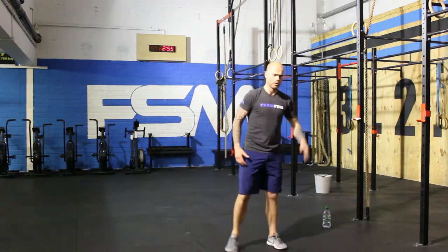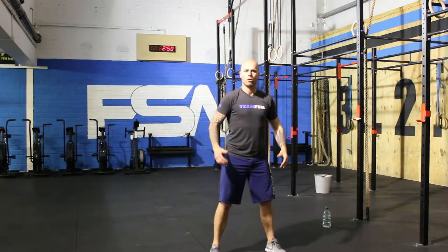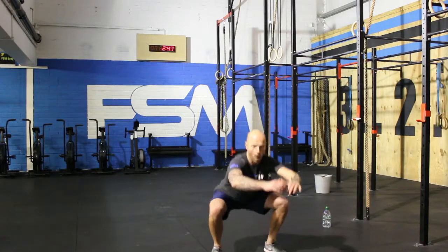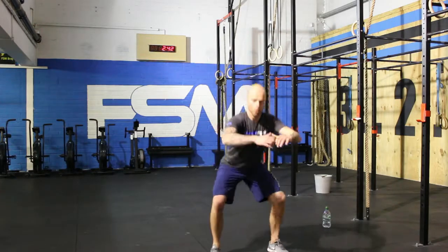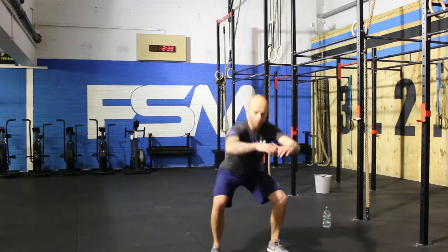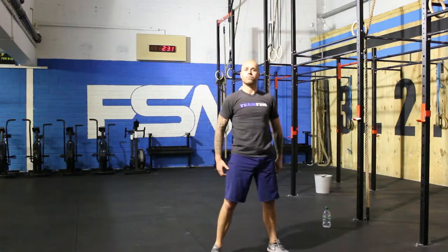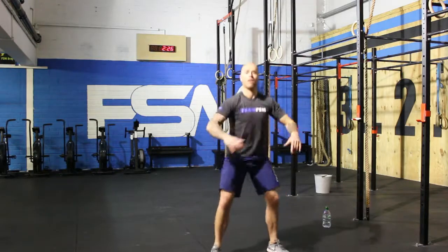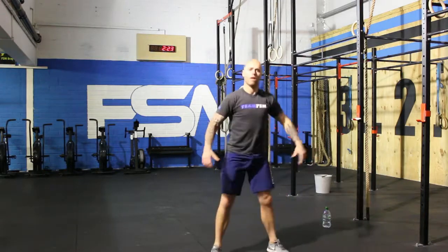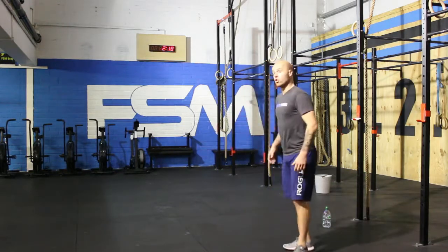Building strong kids — that's what you're doing, becoming strong kids. One. Two. Nice and steady. Three. Four. Five. Doing good, right on the heels. Six. Seven. Keep going. Eight. Two more. Nine. Here we go — ten. Awesome work, guys — shoulder taps, here we go.